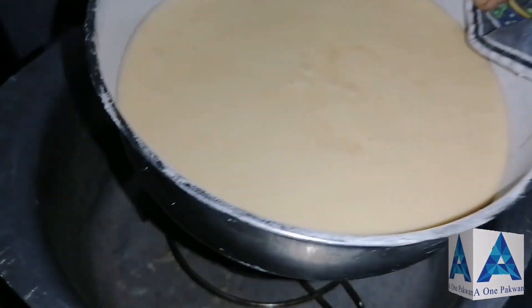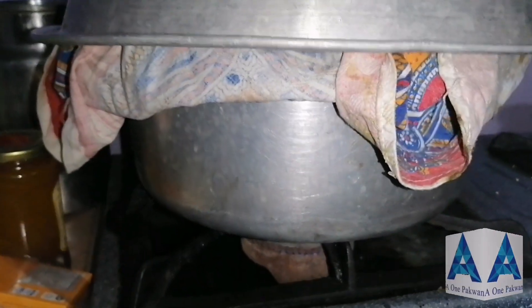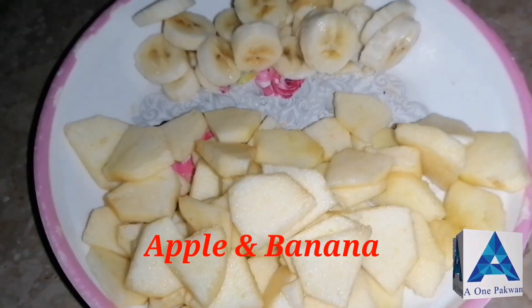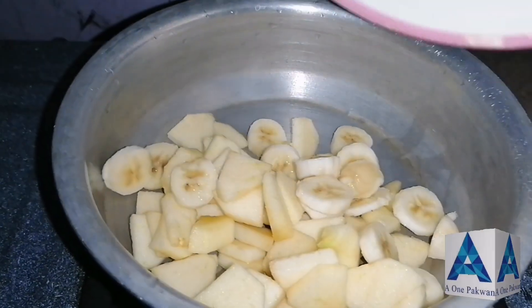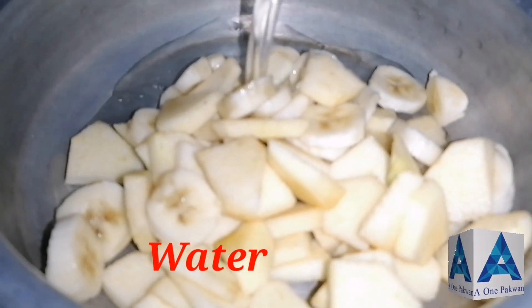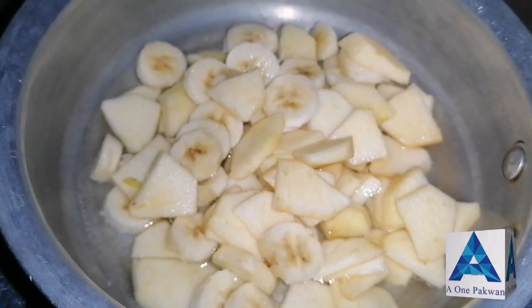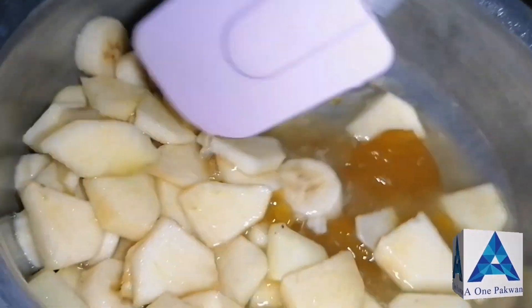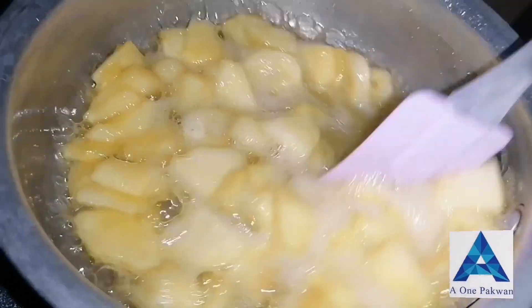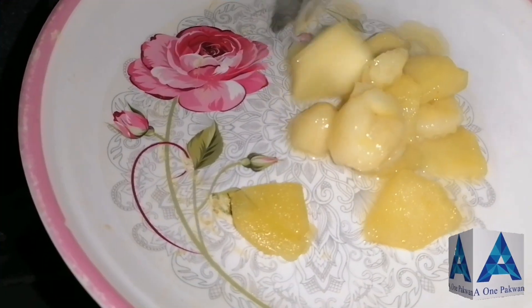I am going to add some mixed fruit — apple and banana — and cut them into the pan. I will also add mango jam to give more flavor, so the cake gets a nice fruity flavor from the mango jam.